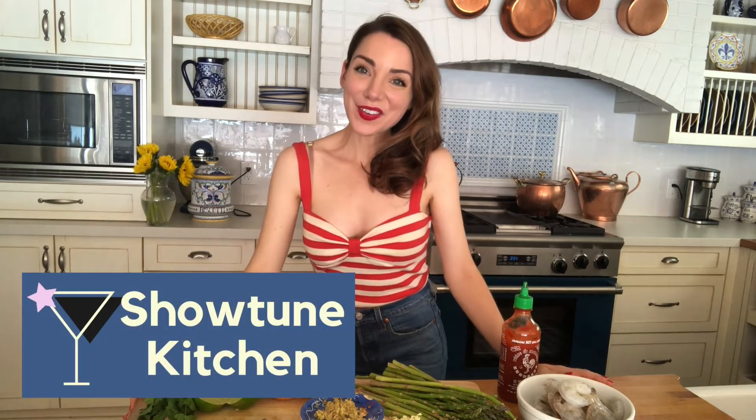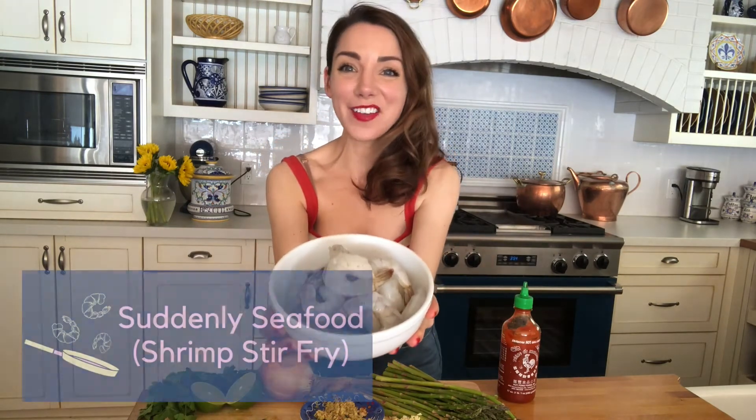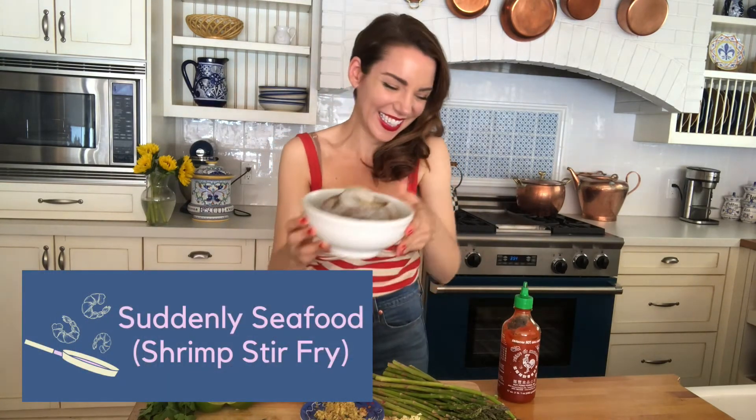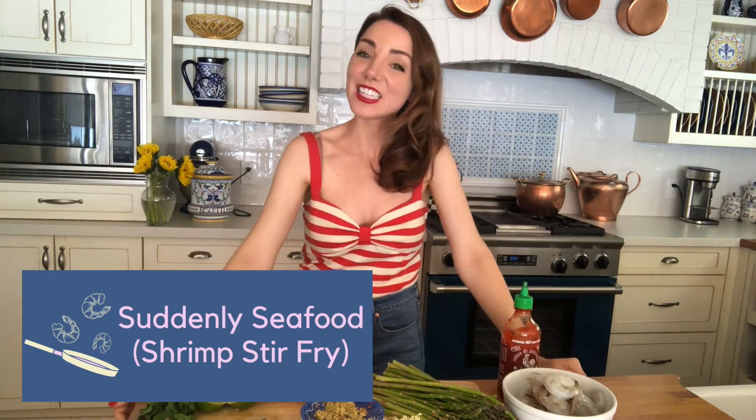Hey everybody, I'm Kelsey Foremost. This is Showtune Kitchen and today we are making suddenly seafood.